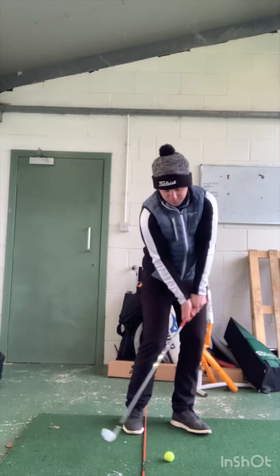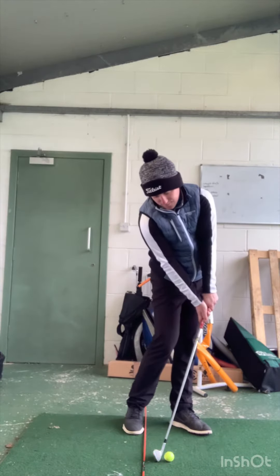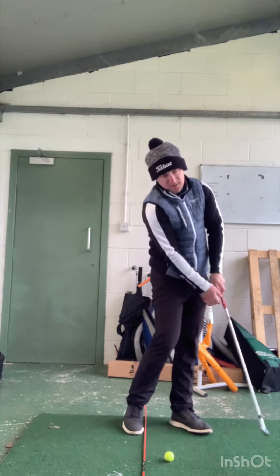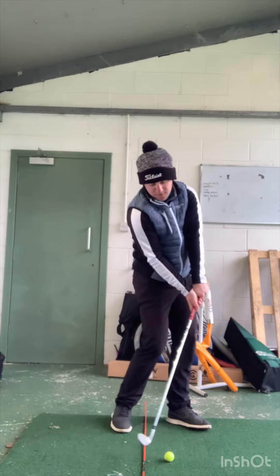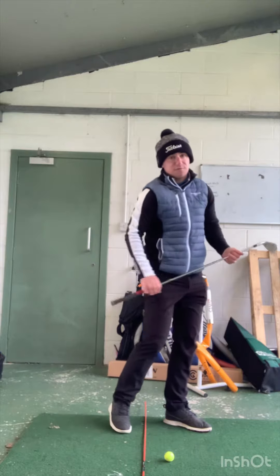As we come through, your weight is going to feel like it transfers into your left hip. Chest down through impact, hands a little bit more ahead — I'm going to hit the golf ball first. Right knee closer to your left knee, chest to the target. That's going to enable all the weight to transfer into your left foot.